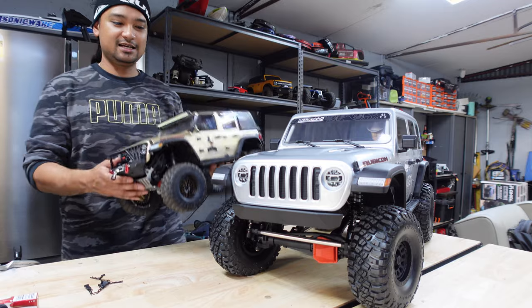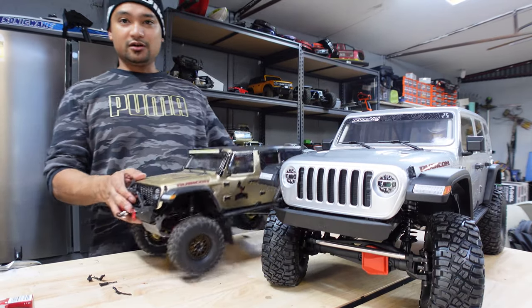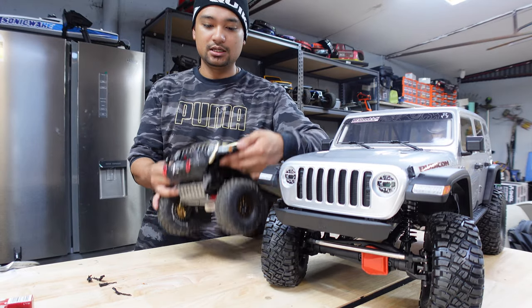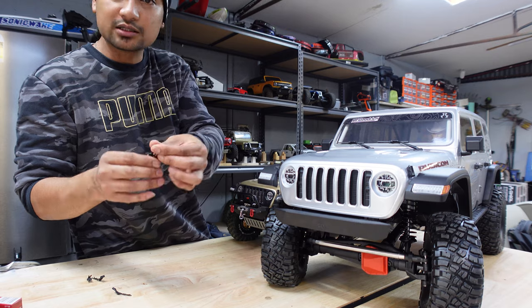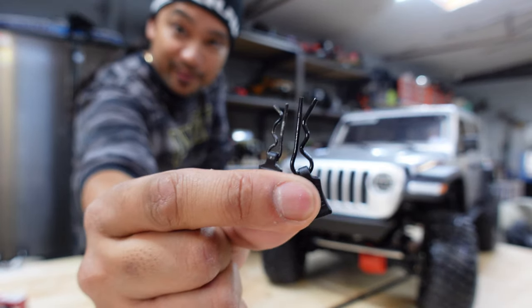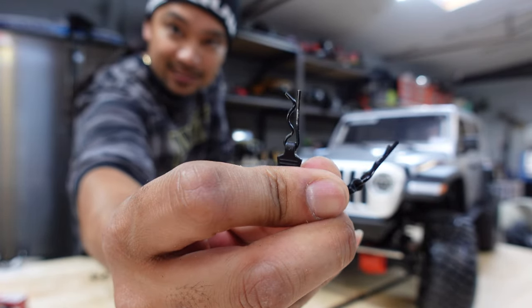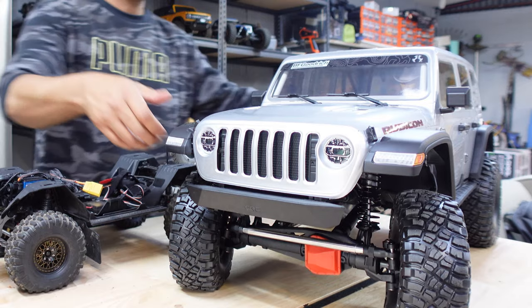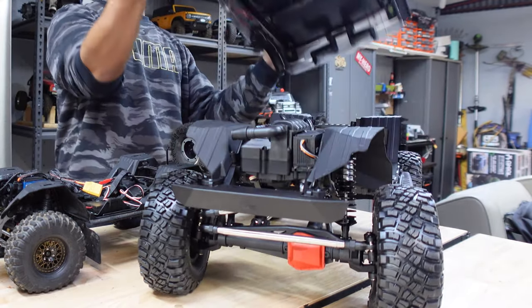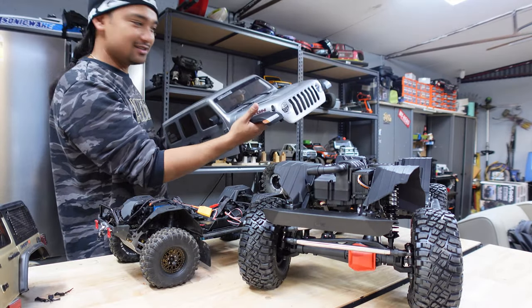Here's my SCX10. Take the body off - same thing, you've got pins underneath the body. Take a look at the size comparison of the pins that hold it together. Pretty big - these are like what you get on the fifth scales and the bashers. And the body is heavy - a couple of kilos on this one.